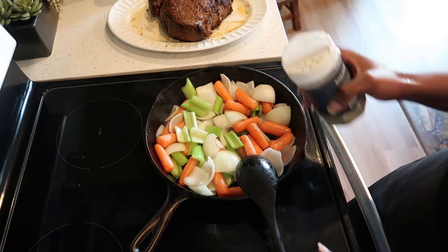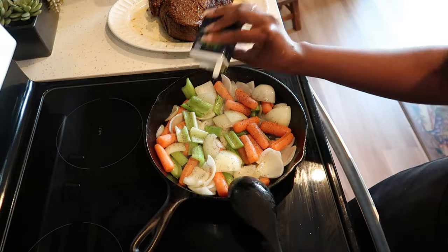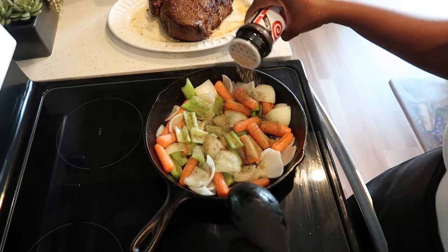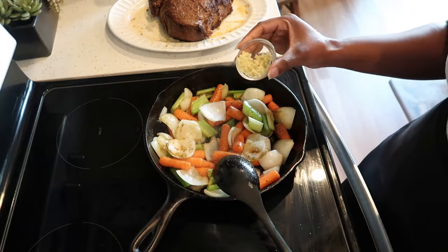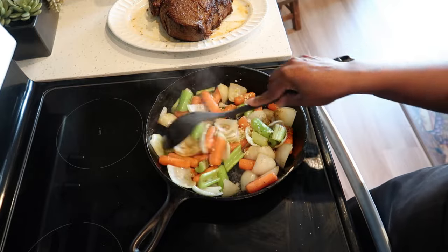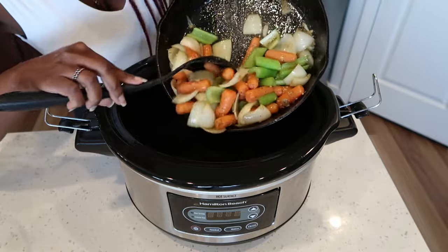After five minutes we are going to season our veggies with some black pepper, some thyme, and some celery salt. Go ahead and give that a stir. Now add in your minced garlic and we are going to sauté these for another minute. After a minute we are going to transfer everything into our crock pot.